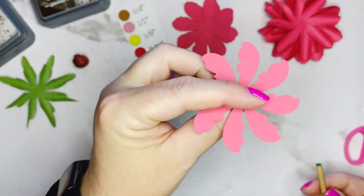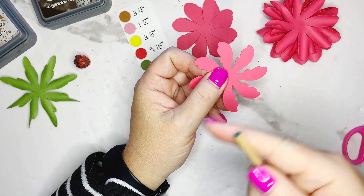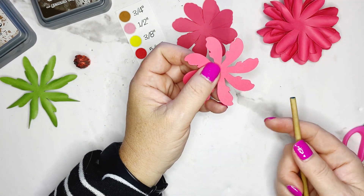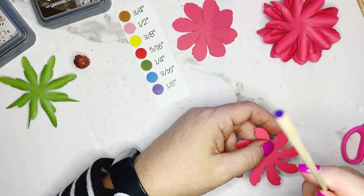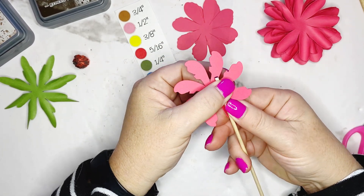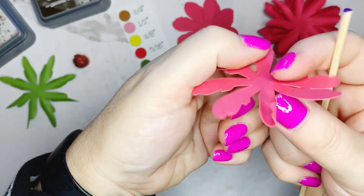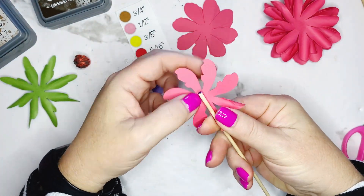Now we flip back to petal two design. Since the petal is getting pretty skinny, we're going to switch to the purple dowel rod which is our one-eighth inch. Place it down in the middle of the petal, pinch it up and roll so it has a nice curl to it.